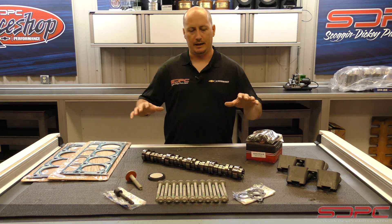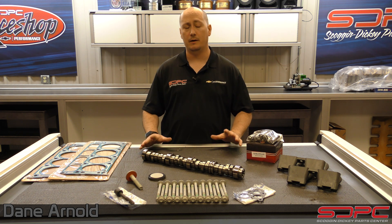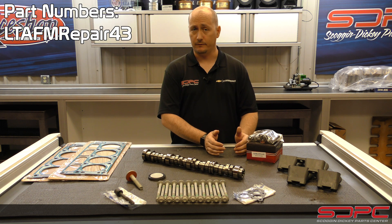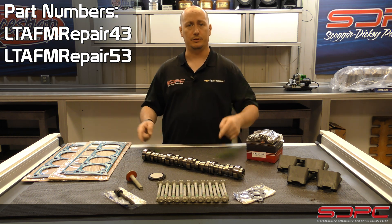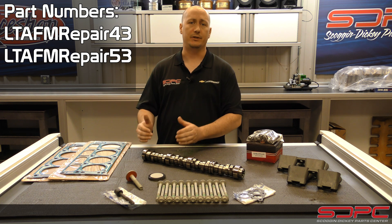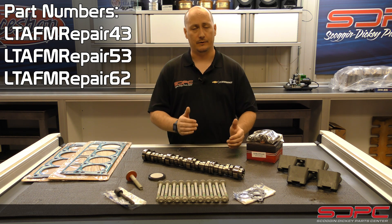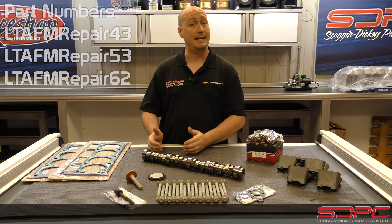I'm Dane with Skog & Dickey Parts Center, and I'd like to introduce you guys to our new product line for the AFM repair kits. This covers both the LV3, the V6 4.3, the L83, which is your 5.3, which you see in front of me, as well as the L86, which is your 6.2 liter. For the L83 and L86, that covers 2014 to 2018 trucks.